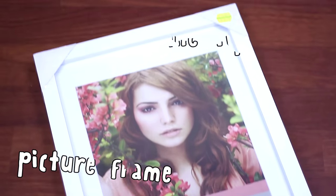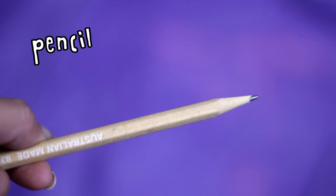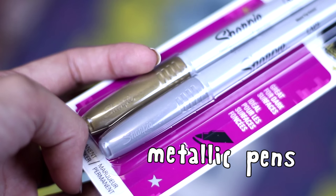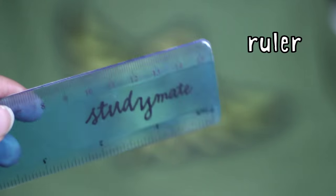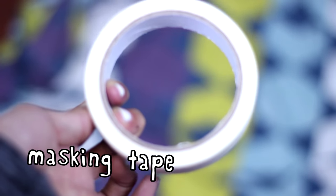What we will need is a picture frame, fine tip pens of different sizes, a pencil, metallic pens — I use these Sharpie ones — a ruler which is very important, thick paper, and masking tape.